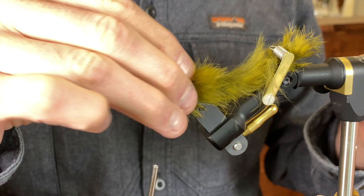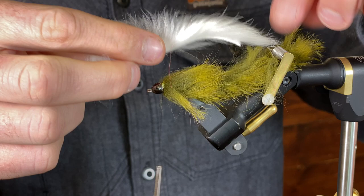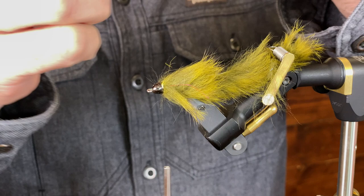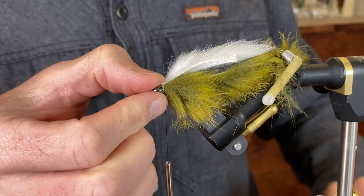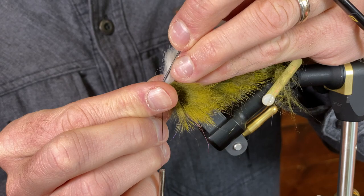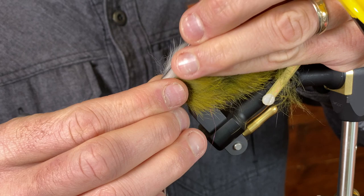Now I'm going to tie in the white, and I want the white to go right to just before that hook — probably about there. I'll push that rabbit with the bodkin up into the cone. A couple loose wraps to kind of hold it in place — push it in there and make sure it's not coming out. Then a couple strong wraps.